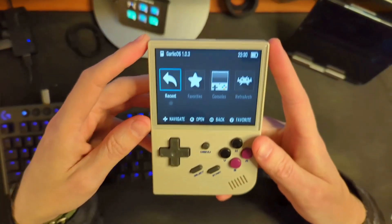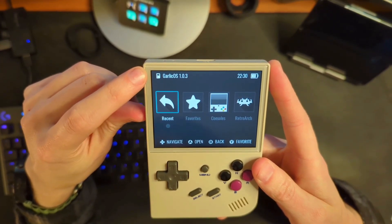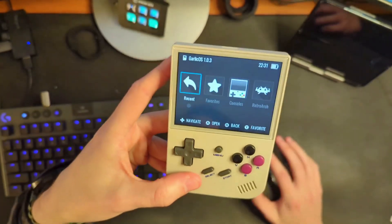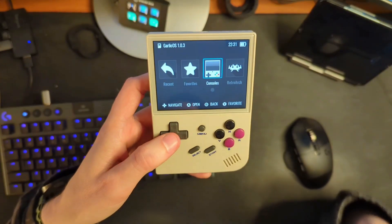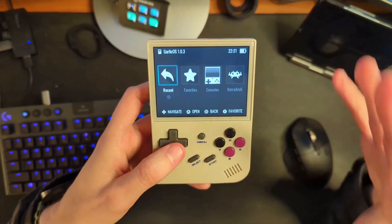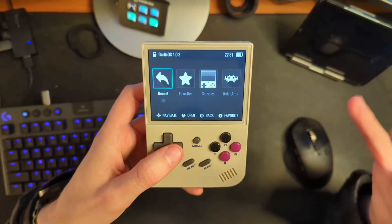The first thing you're going to notice is that it now actually says the version number up there in the corner — Garlic OS 1.0.3. That is pretty cool to just know exactly where you're at. As I go through this, there are going to be like a million small things, like little adjustments to different cores in RetroArch. I'm not going to go through all of these things — I'm just going to touch on the big things.